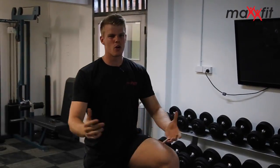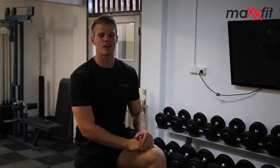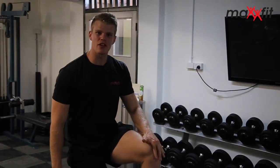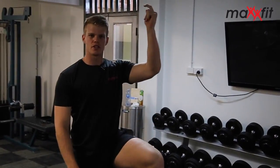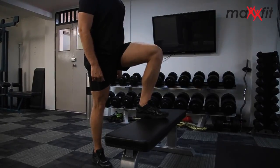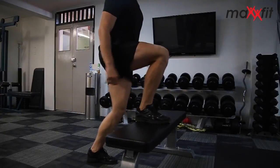This one here is called Leg Ups, or Explosive Leg Ups, or I like to call them Irish Dancers — you'll see why in a moment. What we want to do here is start with one leg on the bench and one leg on the floor. You want to drive up like you're doing a step up, but you actually want to jump. From here, I'm going to drive myself up using my arms as well to drive and change.